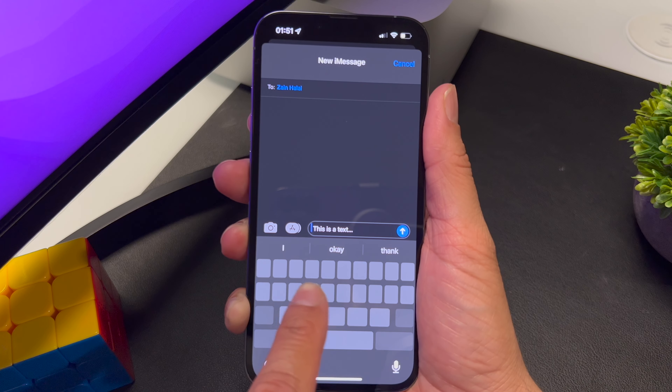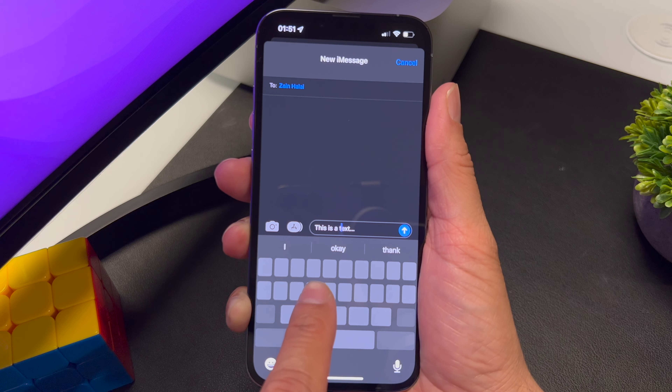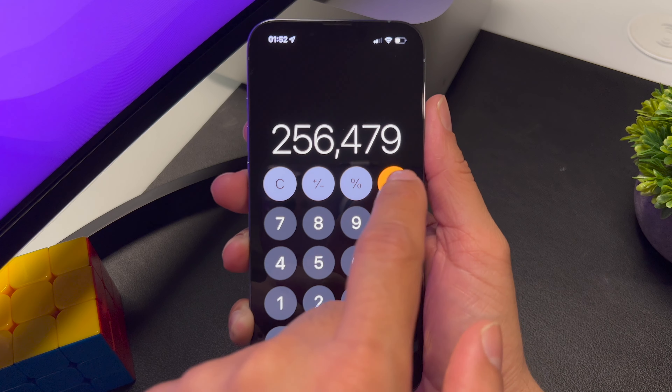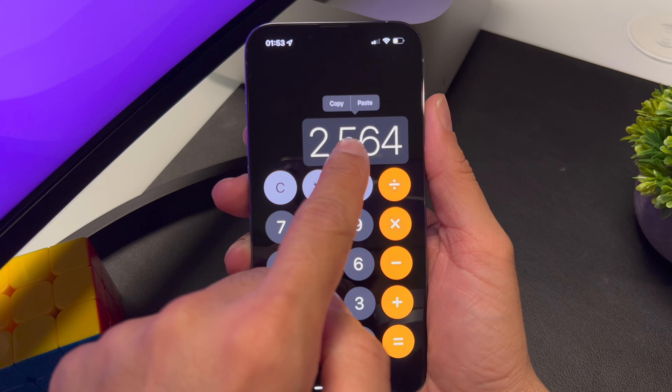Normally when you make a mistake while typing something, you have to click around to find the perfect spot — not there, not there, not there. Well, no more. Just hold down the space bar and the keyboard converts into a trackpad. Now you can move the cursor around anywhere you want.